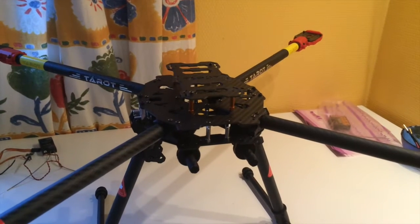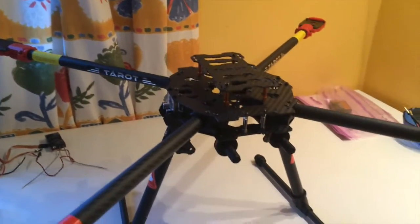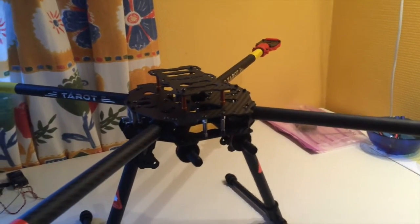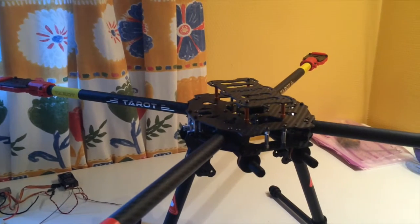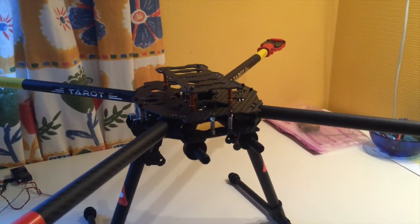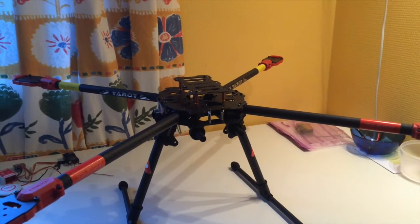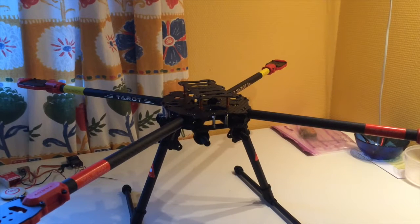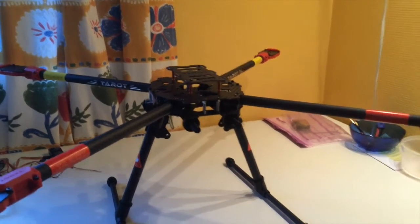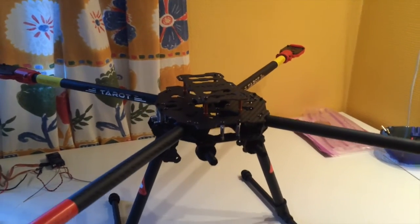I have done quite a lot of research about how to manage a flight time around an hour, or even more if possible. What I found out is that the only way to reach that kind of flight time is to have the lightest possible frame, big engines with low power consumption, large propellers, and the biggest battery the quadcopter can carry. That's the recipe for a long flight time, but knowing this and actually achieving a long flight is another question — it's all about testing and adjusting along the way.